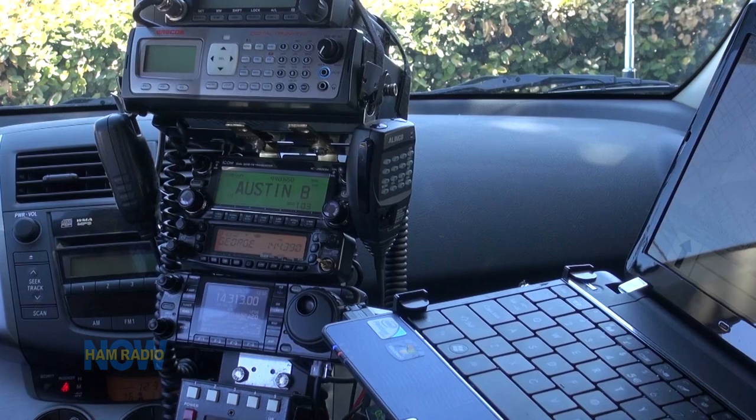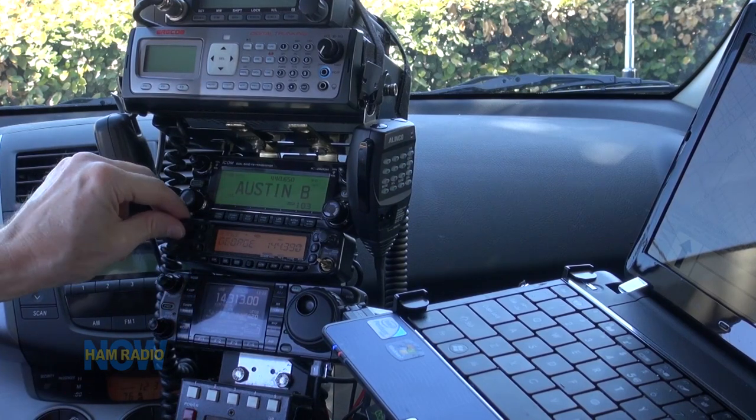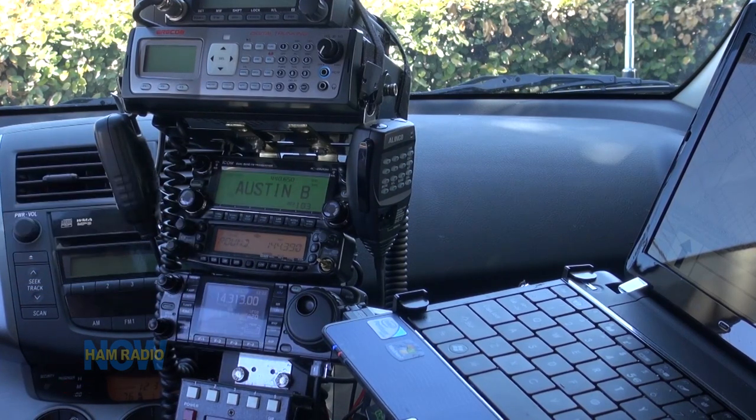I'd really like to do a program with more in-depth detail on how I do this and how I decide what to do. But for now, that's an idea of how the radios are set up. I'm going to stop recording for a minute, make sure I'm ready to get on the road, and go play some radio as we drive down.